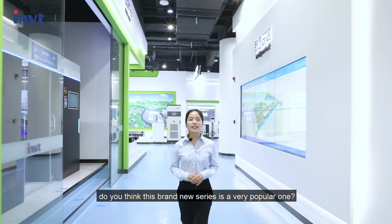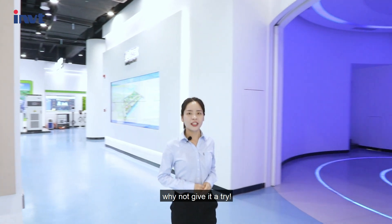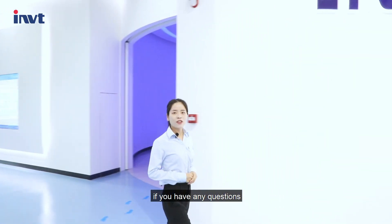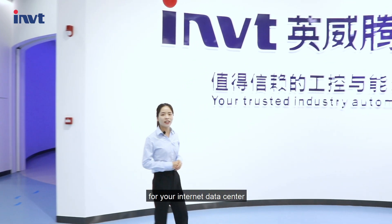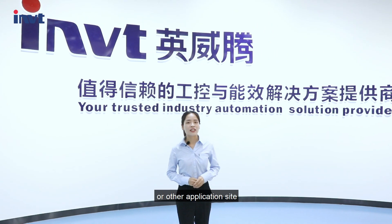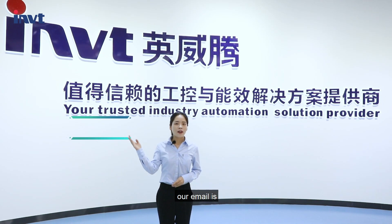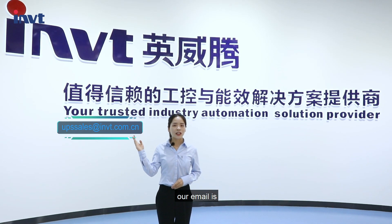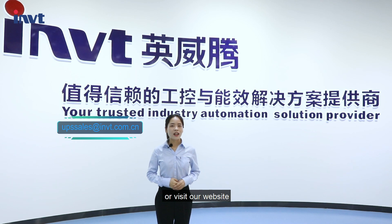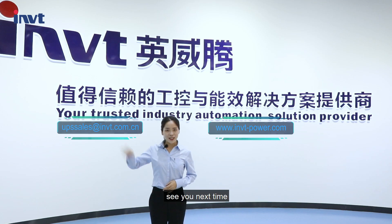That's all for my introduction today. Do you think this brand new series is a very popular one? Why not give it a try? If you have any questions or need a UPS for your internet data center, network server, office, or other application site, please contact IMET Power. Our email is ups@shimet.com.cn or visit our website at imetpower.com. Thanks for watching — see you next time.